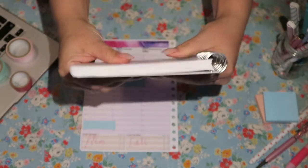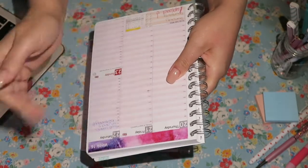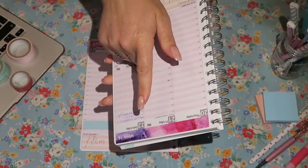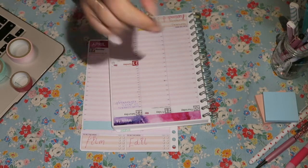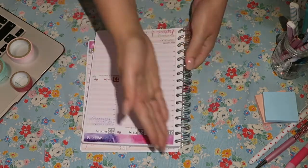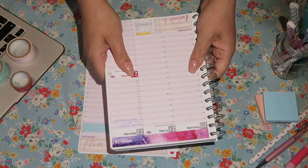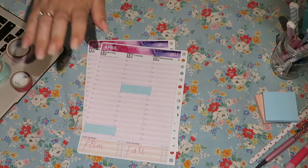I actually messaged PersonalPlanner.com and asked if there was any chance I could order a diary where they don't punch holes and don't put the rings through — just send me all the paper flat. They said no. Heartbroken was the word.